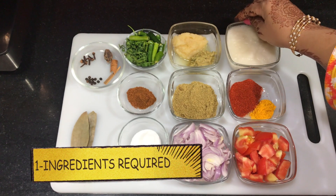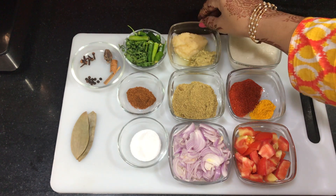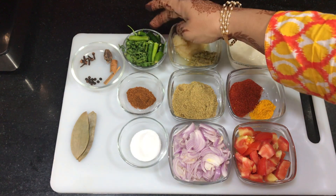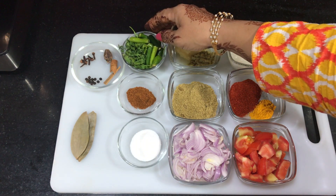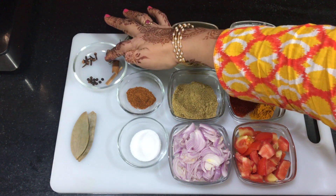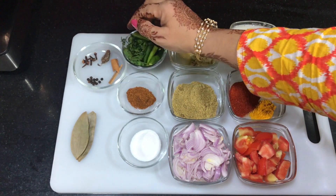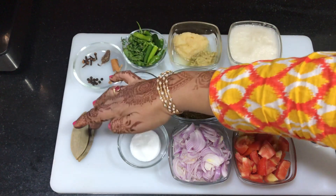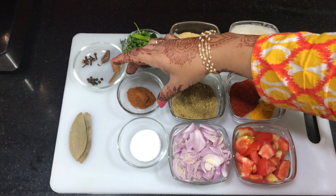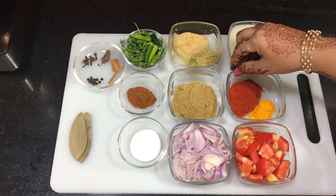I have 2 medium size onion paste, 1 tablespoon garlic paste, 1 tablespoon ginger paste, green chilies, whole spices, 2 bay leaves, 1 teaspoon garam masala powder, and 2 tablespoons dhania powder.